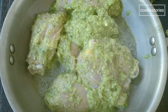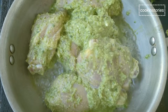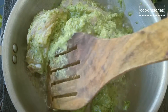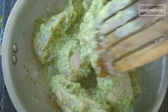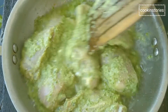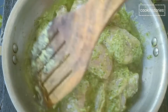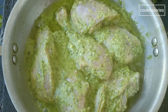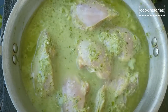Once you are done adding the chicken pieces with the marination, stir for some time on a low flame, then add half a cup of water or according to the need of the chicken. Let it cook for 10 to 15 minutes until the chicken is cooked properly on a low flame, stirring in between so it doesn't stick to the bottom of the pan.